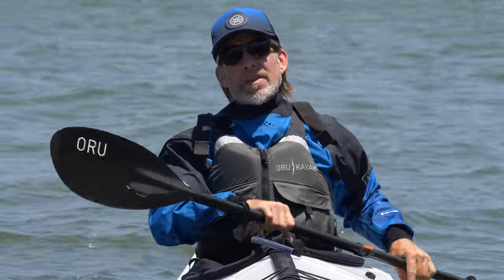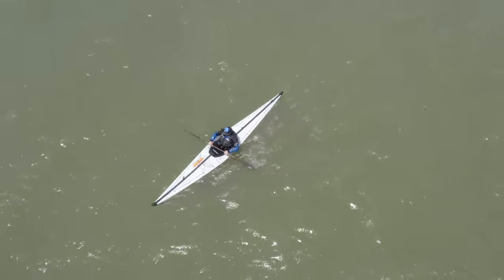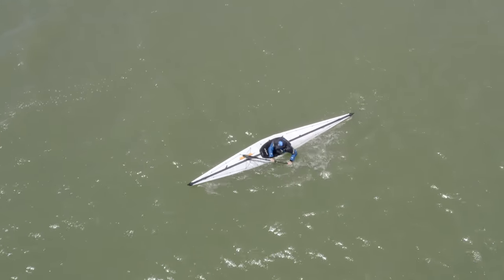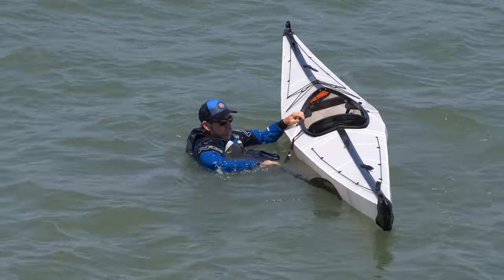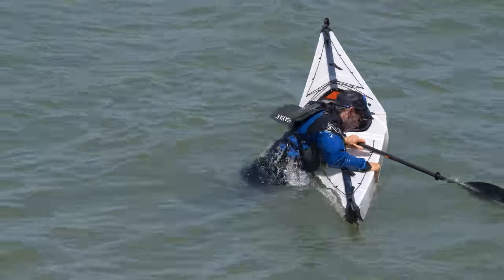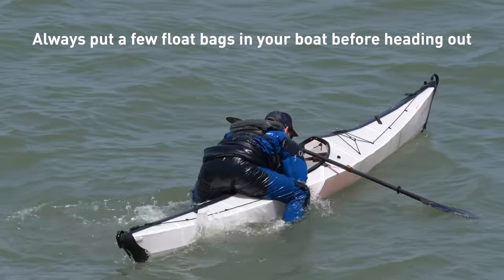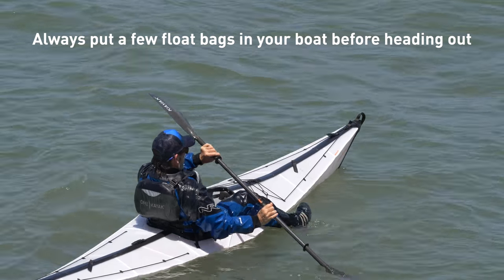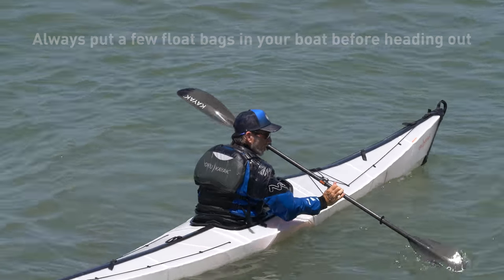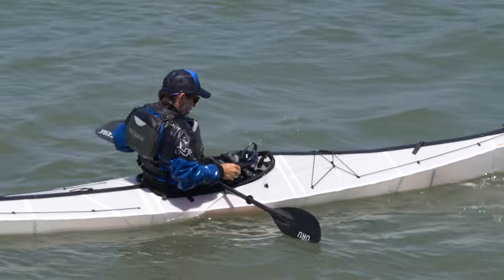Knowing how to do a cowboy re-entry and having practiced it will make you feel better when you're out there paddling. You should try to always paddle with someone else, but if you find yourself alone or unexpectedly in the water, it's really good to know at least one self-rescue technique. The cowboy re-entry is the go-to. Find a place to practice — pools, lakes, somewhere mellow — and once you get it down, practice in rougher conditions where you'll get blown back to shore or have someone nearby to assist.